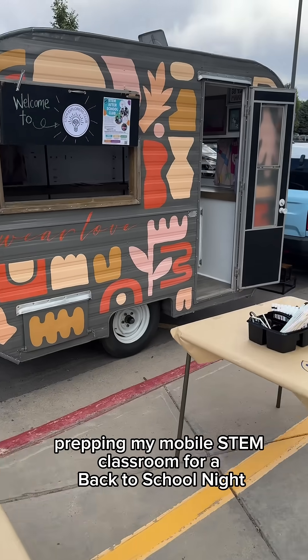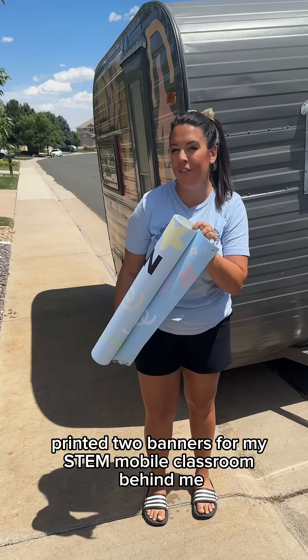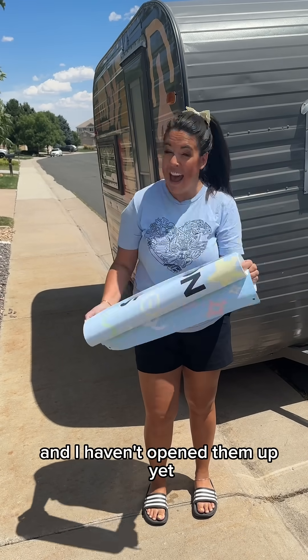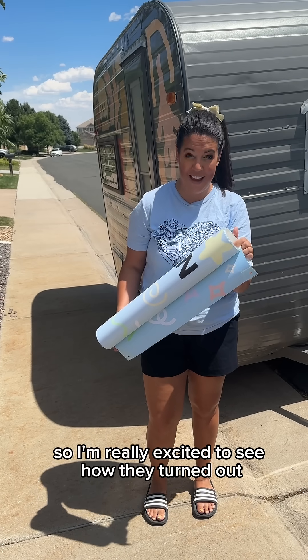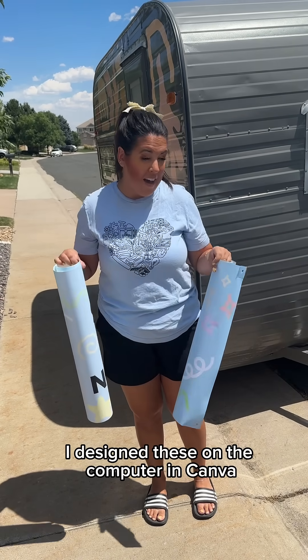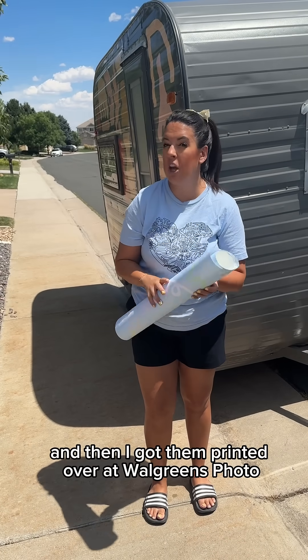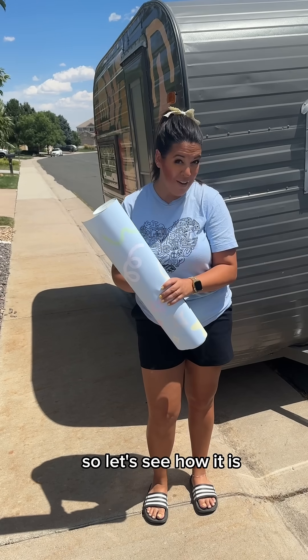Having my mobile STEM classroom for a back to school night. I just created and got printed two banners for my STEM mobile classroom behind me, and I haven't opened them up yet, so I'm really excited to see how they turned out. I designed these on the computer in Canva and then got them printed over at Walgreens Photo, so let's see how it is.